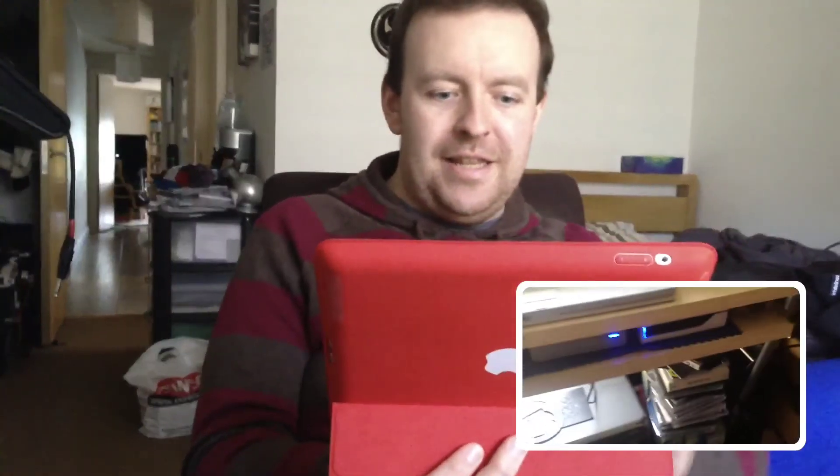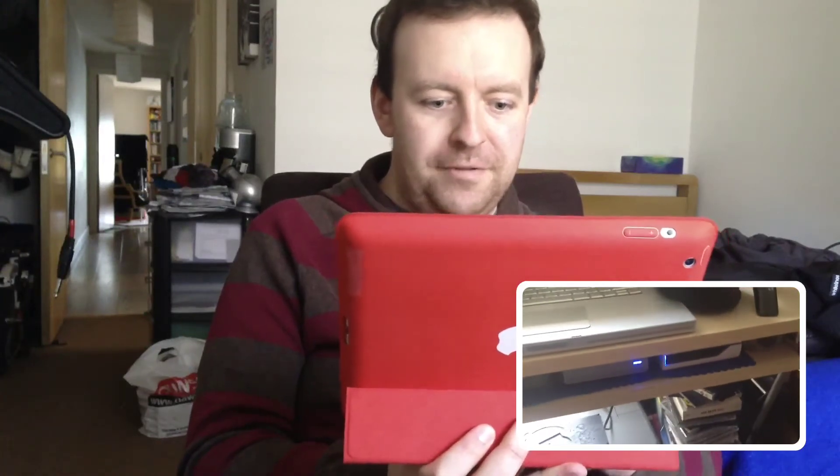So, there we go — let's just do a cut, a normal cross dissolve, onto camera two which is my iPhone, and there we go, that gets rid of the other one.